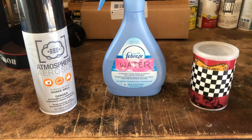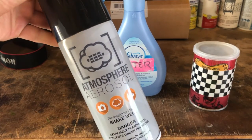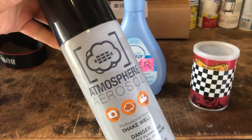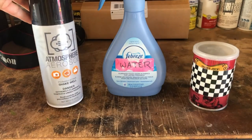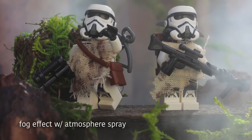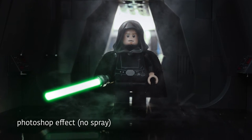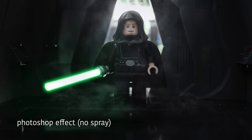We have these three things right here which can be used to complete your scene and really bring it to life. Over here we have this atmosphere aerosol spray that's really popular among a lot of Lego and toy photographers to get a smoky or foggy look that really fills your scene. Personally I don't use this too much and would consider it one of the lesser important tools, as it can get quite expensive, and if I ever need to achieve a similar look I just end up adding it in Photoshop.